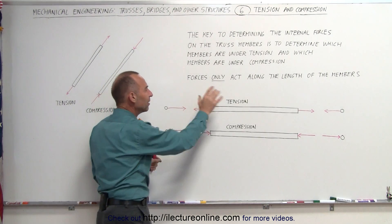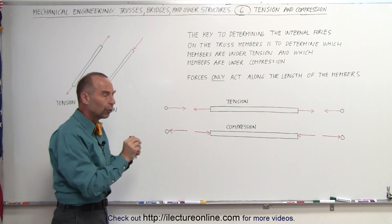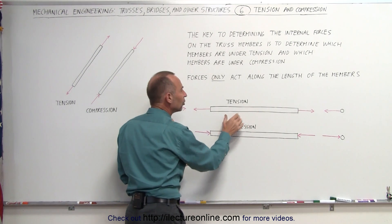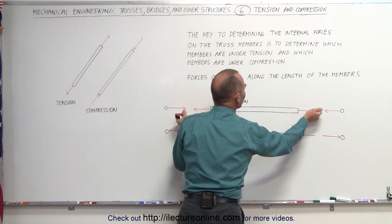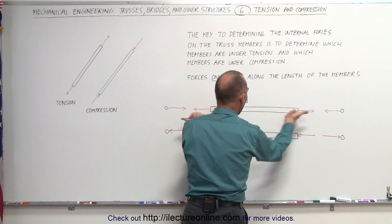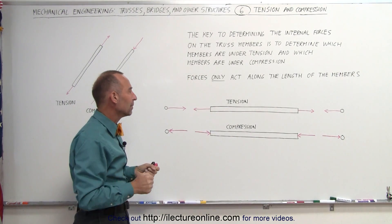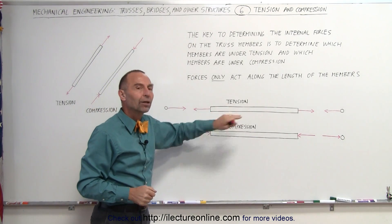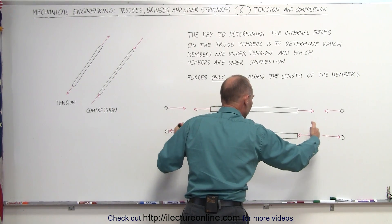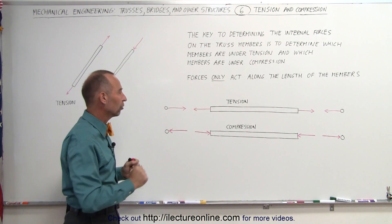How does tension and compression act on the joints? You always have to think in terms of what the forces are acting on. When the member is under tension, the forces are pulling the member on both sides, trying to make the member longer — the forces are acting in opposite directions relative to the member, trying to pull the member apart. That's what we call tension relative to the member. If the forces are pushing on the member at both ends, it's put under compression, trying to push the member together and make it shorter.